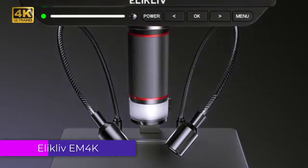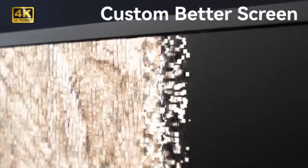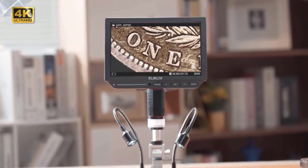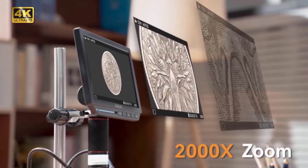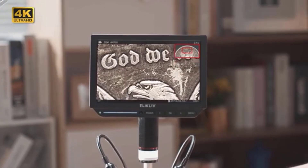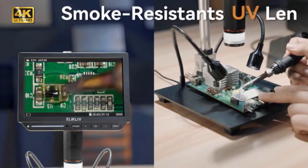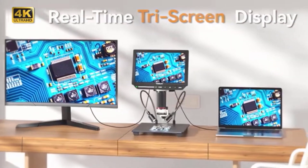Number 1: Elikla VM 4K Digital Soldering Microscope. The Elikla VM 4K Digital Soldering Microscope is a robust tool designed for professionals and hobbyists needing precise magnification for soldering, electronics repair, and intricate craftsmanship. Its high magnification, durable construction, and compatibility with various devices make it a valuable addition to any workshop. While it has a few limitations, such as the monocular design and power dependency, its overall performance and features make it a top choice for digital soldering and intricate craftsmanship tasks.